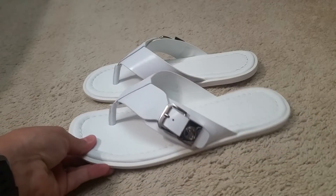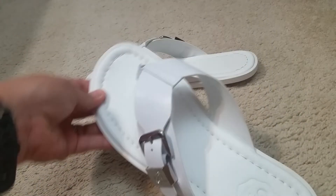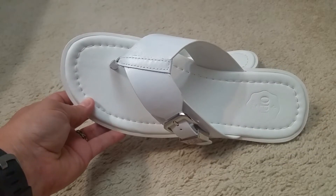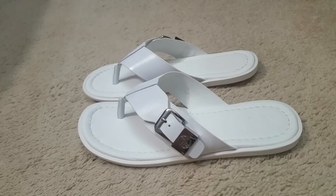The comfort issue is number one for me. They are a little bit narrow, so if you have an extremely wide foot, this might not be for you. And that's about all I can say about them.